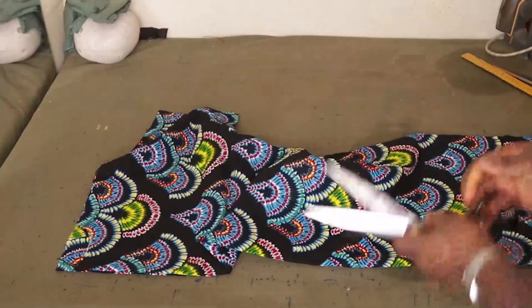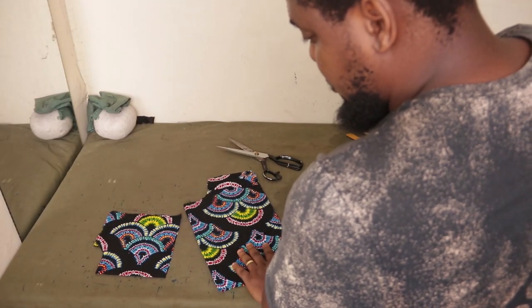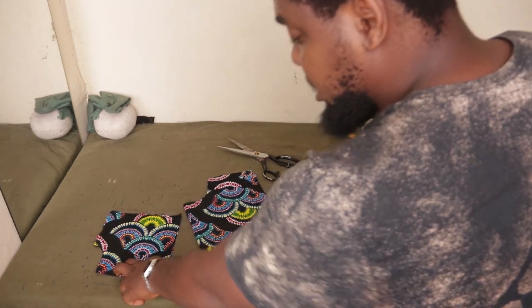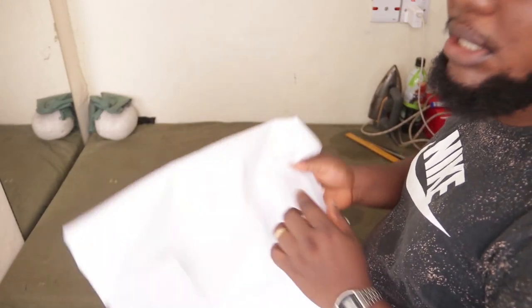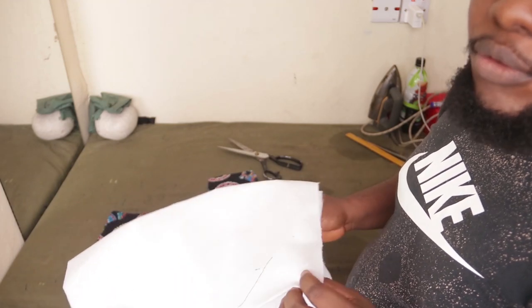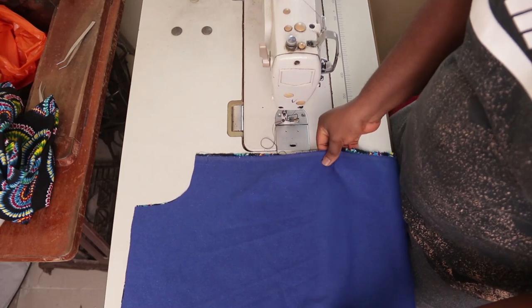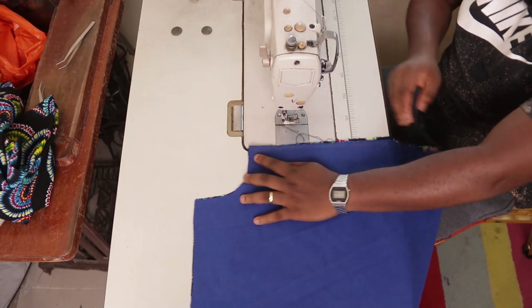On both sides of the facing — the 17 by 17 and the 17 by 7 — iron interfacing onto it. If you're outside Nigeria, look for non-woven fusible interfacing. The first step on the sewing machine is to join both sides of the front together.